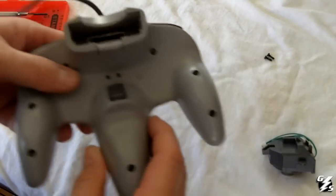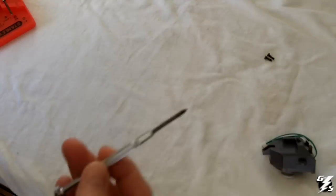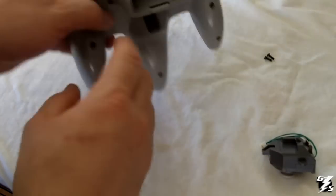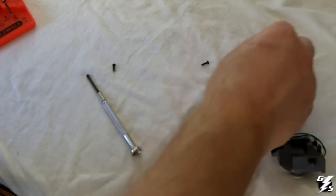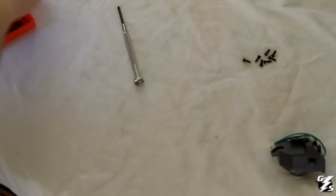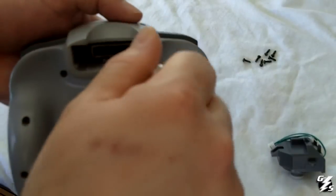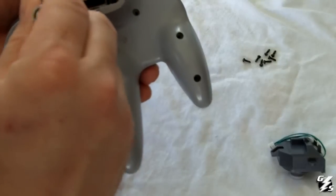You're going to need a mini screwdriver set or a small Phillips head screwdriver like this, and you're going to loosen all of the screws on the back of your controller. I've already loosened all of these, so just make sure they all come out. Now there are two smaller screws on the inside that you're probably going to need a smaller screwdriver for. These are kind of hard to get to and are a different size from the others.